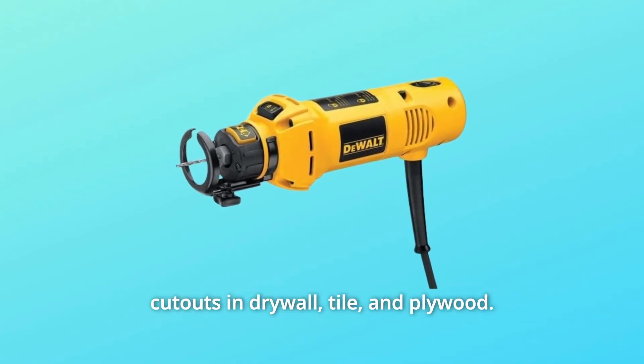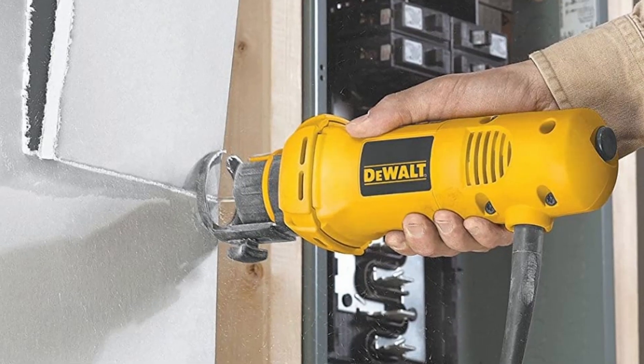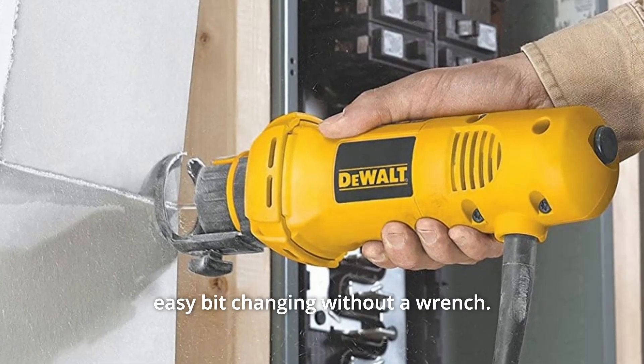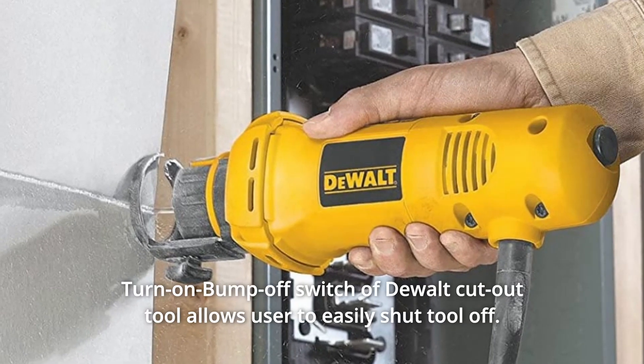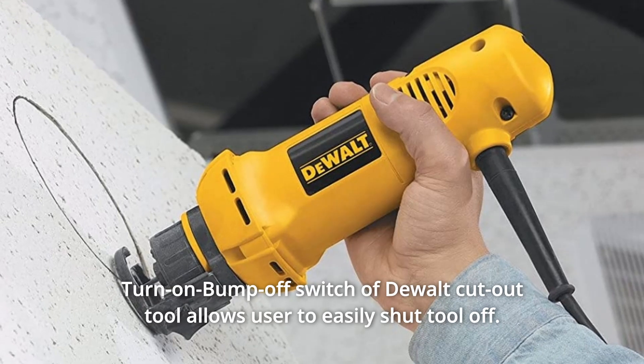Quick cutouts in drywall, tile, and plywood. What makes this product a smarter choice? Number 1: Dualt rotary tool features tool-free bit change for fast and easy bit changing without a wrench.